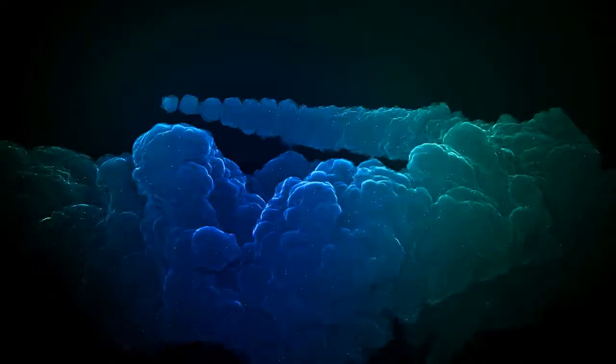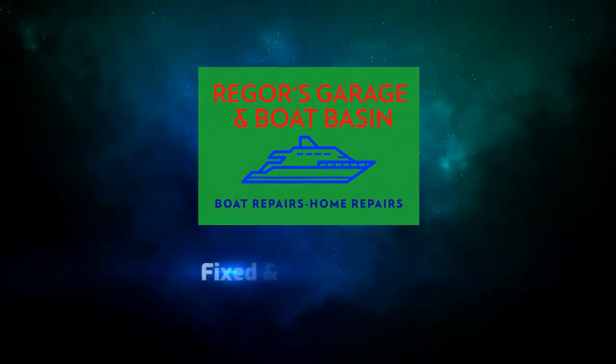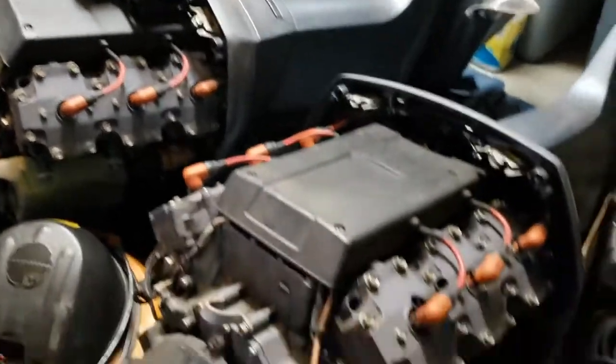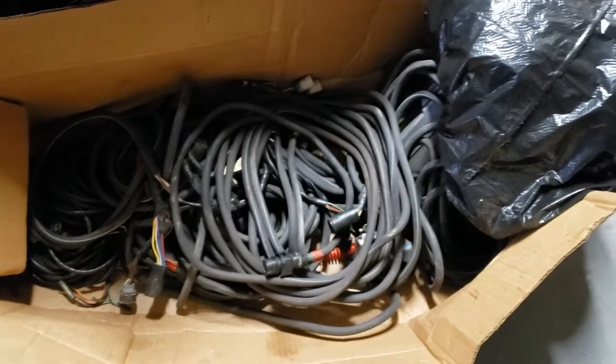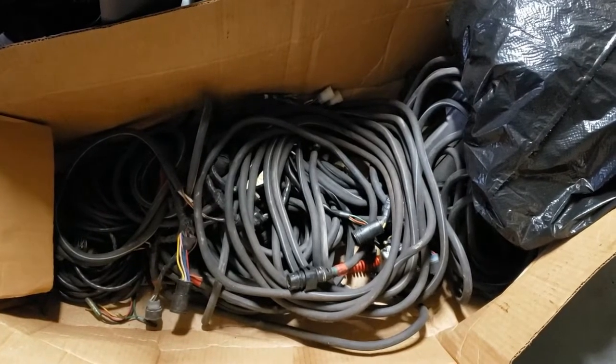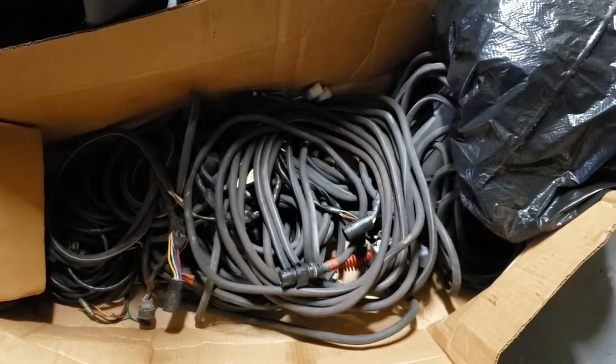Hi there, Rigor here from Rigor's Garage and Boat Basin. Today I'm working on some of the gritty white parts. I've got a big pile of Yamaha rigging for two OX 66 250 horsepower outboard motors. I'm trying to figure out what this stuff is - take and watch the video, I'll show you what I found. There are throttles, gauges, and all kinds of things in this box.